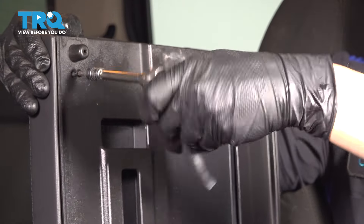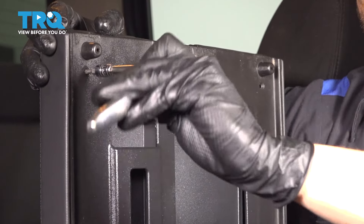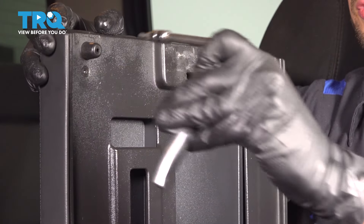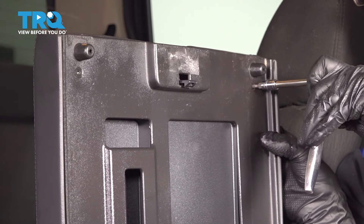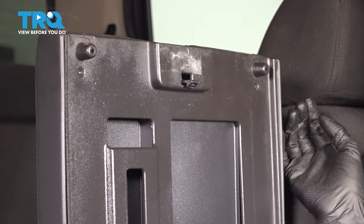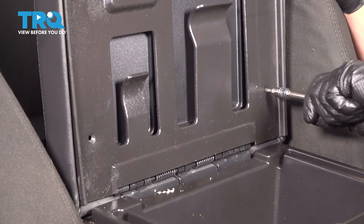I'm going to get the top two screws started. Snug them up. These are also threading into plastic, so don't over-tighten them. And now the two bottom screws.